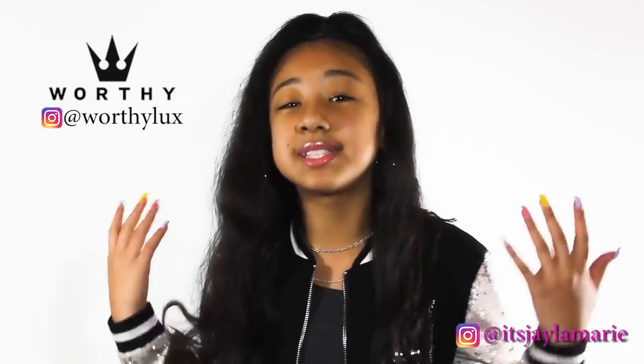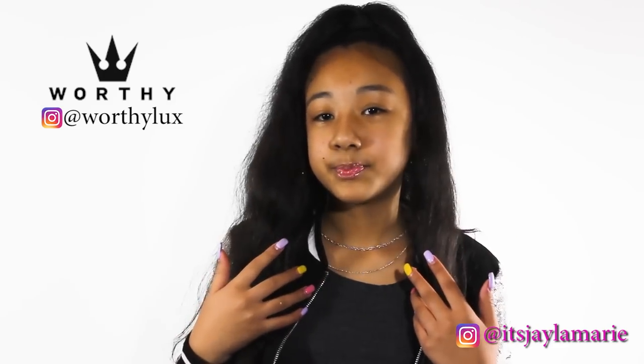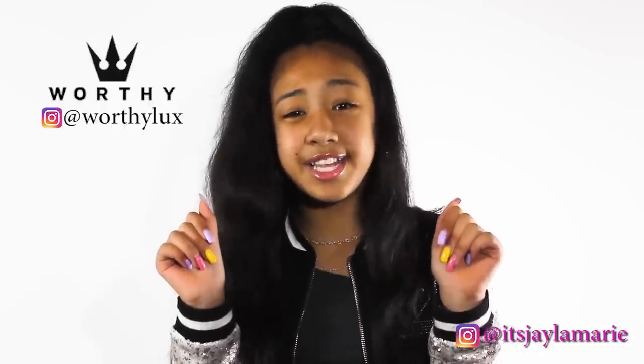I know that all my loyal fans and supporters, Jayla Nation, you know who you are, know what my favorite color is. So if you know what my favorite color is, make sure you give this video a thumbs up. Because if you said pink, you're correct. And guess what color my other sneakers are? Pink.